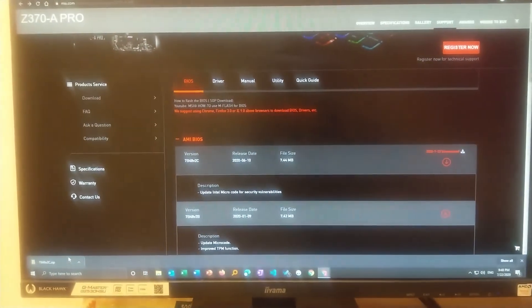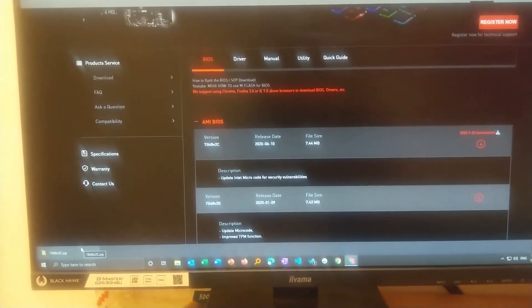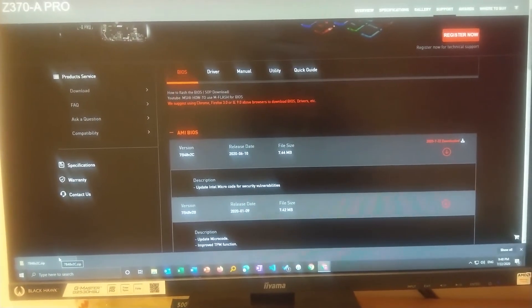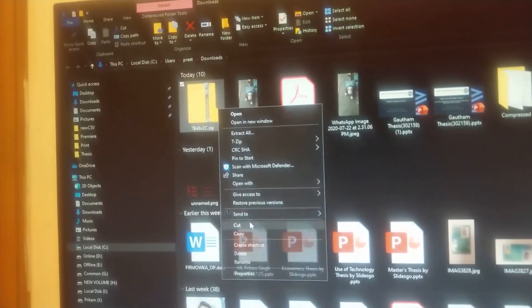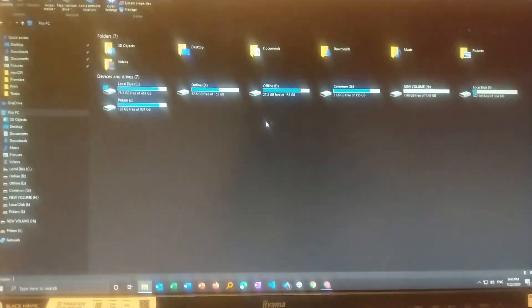The BIOS file has downloaded. The next thing you need to do is get a pen drive, then copy or cut the file and place it in your pen drive.